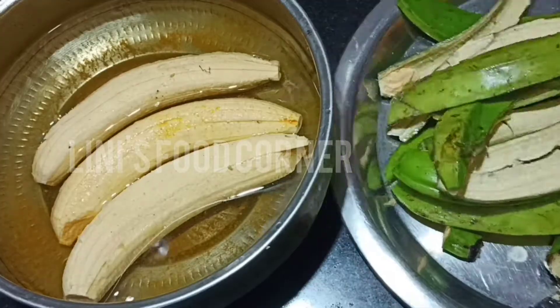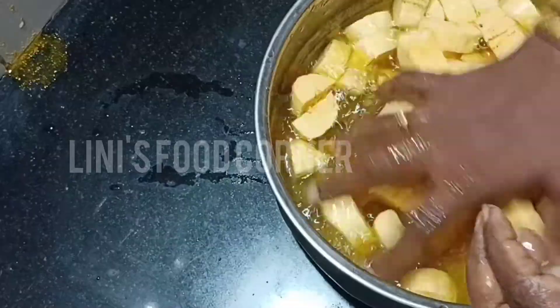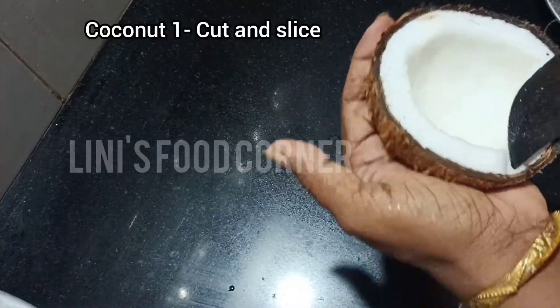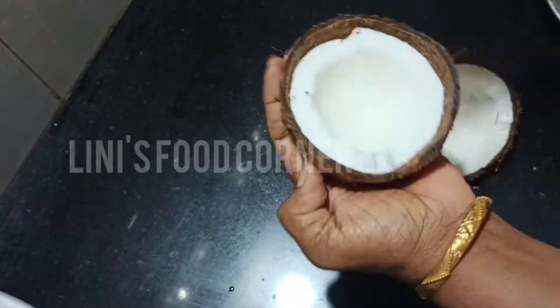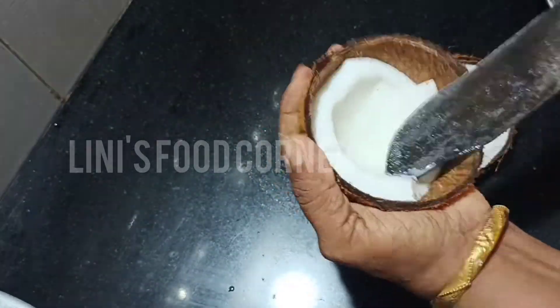We'll cut it over again. I will cut it over again. This is what we have to do. We'll cut the whole pan to the mix.